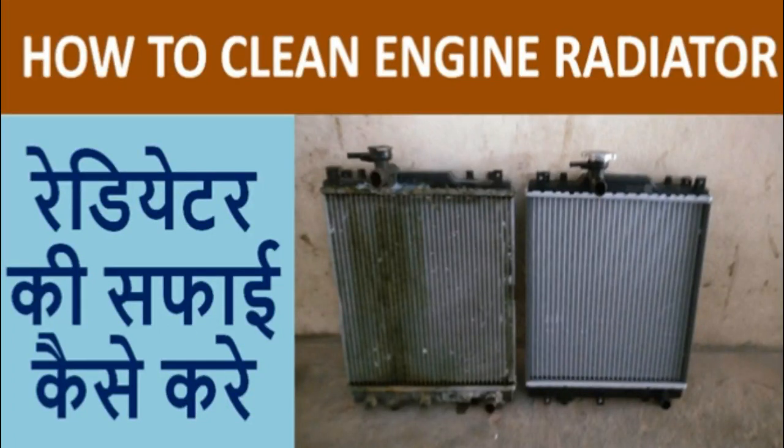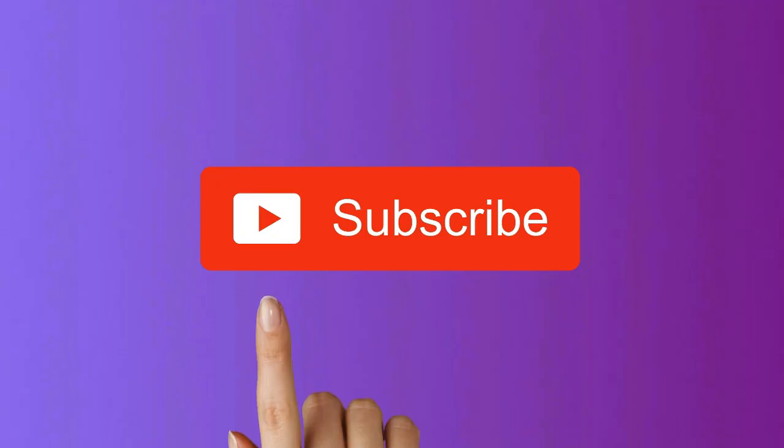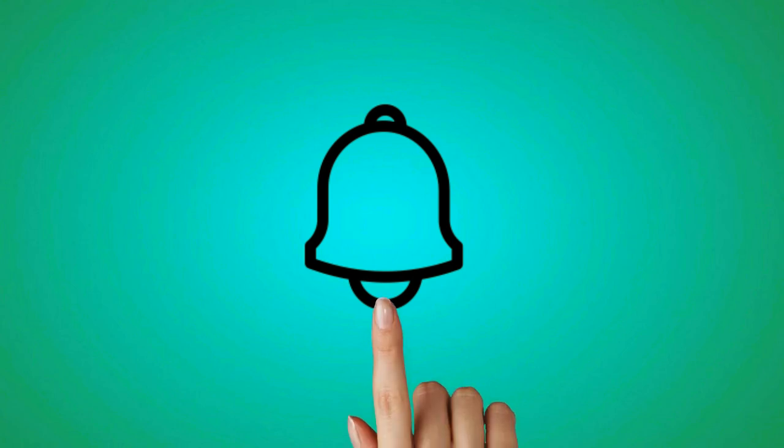Hi, this video will guide you on how we can do cleaning of our engine radiator. Guide Uncle makes videos on solutions to your problems. If you have not subscribed to our channel till now, please subscribe and press the bell icon button so that you can get notifications of our new videos.